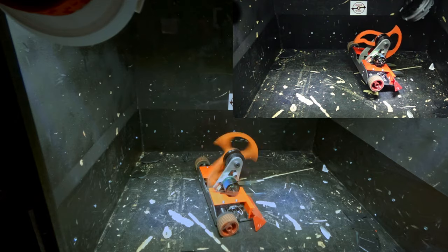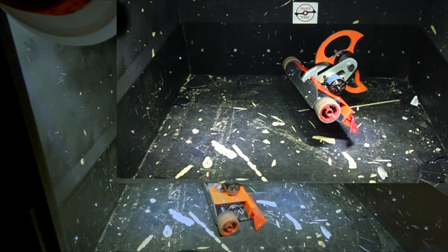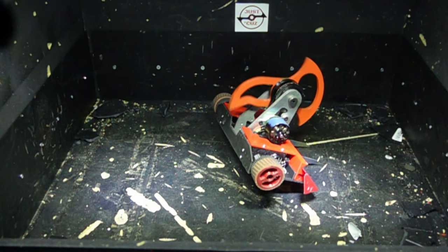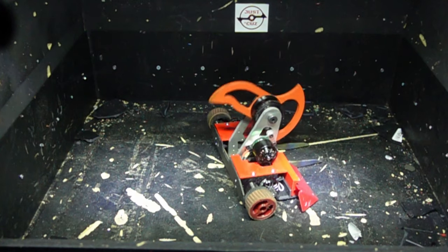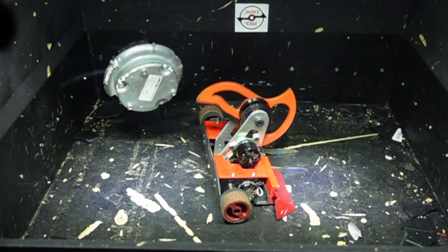Hey there, this is Seth Schaefer from Team Just Cause Robotics, and in today's video we are going to talk about my very weapon-centric robot Division and its weapon system. I'll talk about the weapon blades, how self-righting works, and the different aspects that go into choosing what blade to use for what different opponent, and the pros and cons of each.